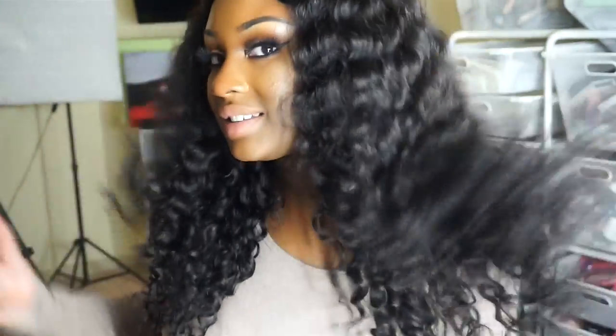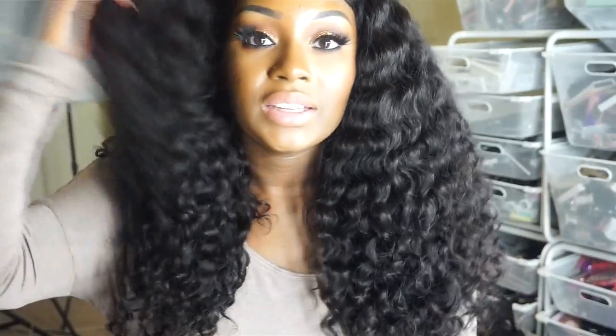I freaking love this hair. It's so pretty — do y'all see that? Like so big and fluffy. I told y'all I would be filming my hair videos on my vlog camera so you can see more of the hair, and I hope that y'all are enjoying these videos.